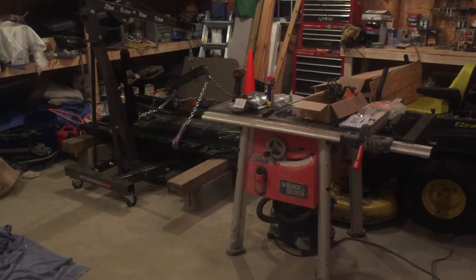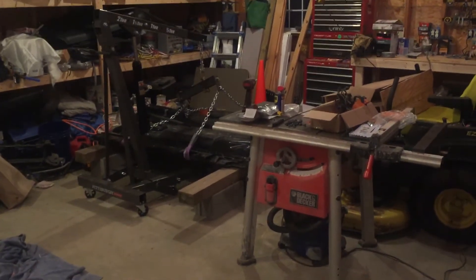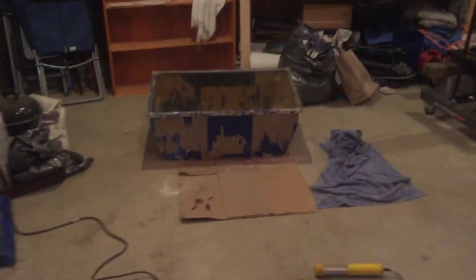I do have three subscribers now and that's pretty cool. I'm glad you guys are enjoying my content and thanks for subscribing. I just want to show you around the garage, so first I guess we'll start with my fiberglass box.